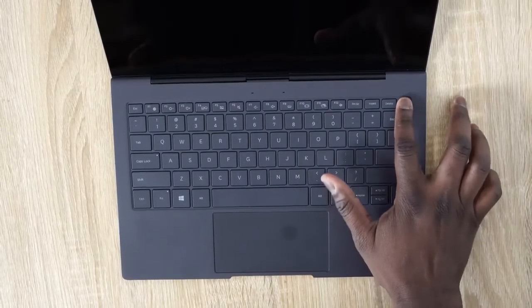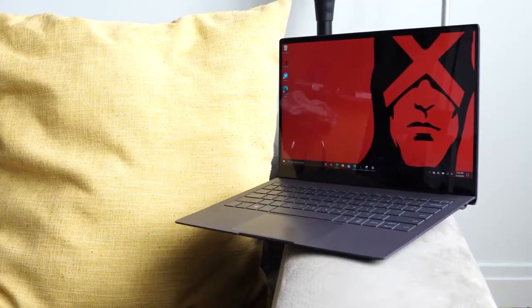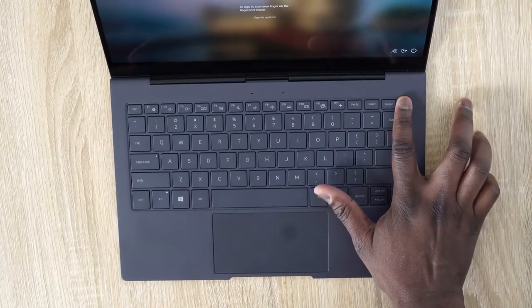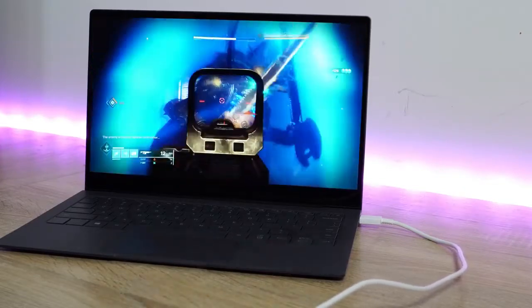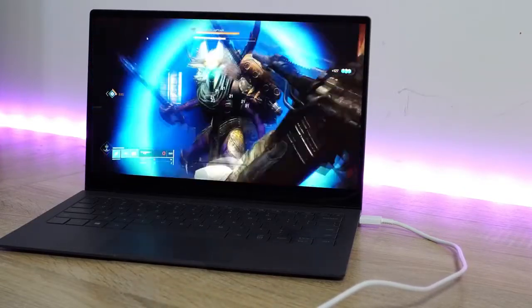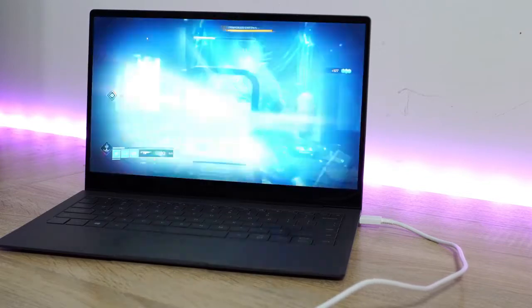So there you have it, guys — that is my review of the Galaxy Book S. It is a device that gives you a lot of performance in terms of battery life, awesome connectivity, and it turns on as soon as you open it up. It also has a cool fingerprint sensor underneath the power button for Windows Hello. And I can actually stream and play my games on here over LTE, which I think is truly awesome. If you have any questions or comments, let me know. If you're thinking of a device like this, do you think it will fit into your work environment or just your day-to-day use? Leave your thoughts down below. Don't forget to like, share, subscribe, and always enjoy your entertainment.